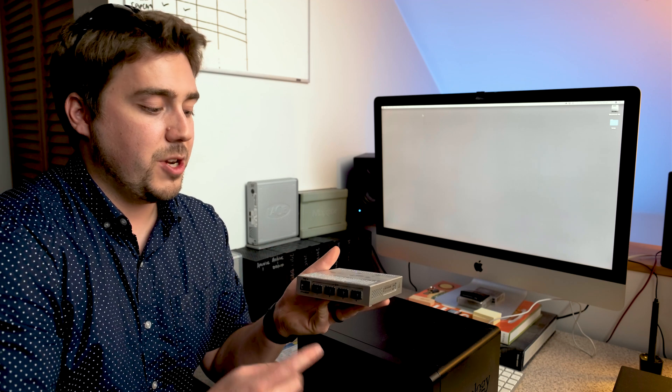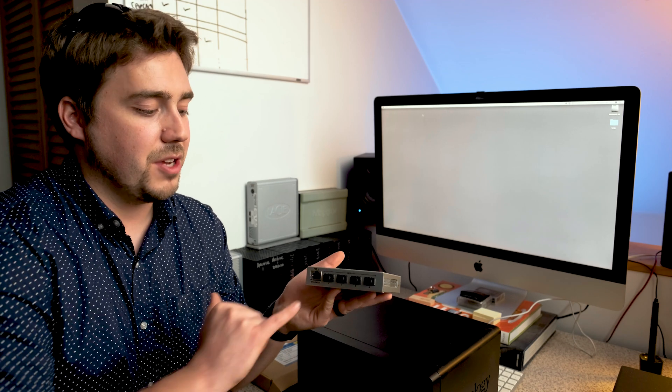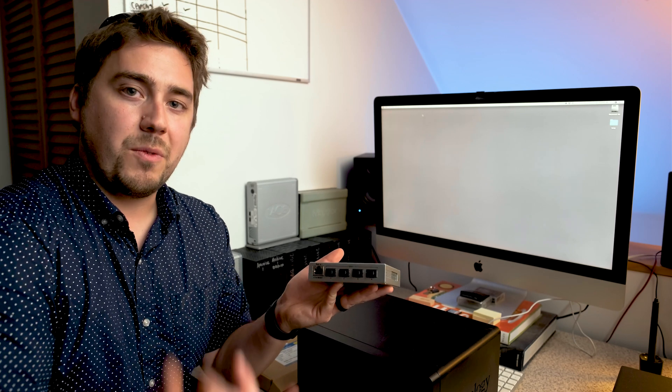Another thing we're going to need is a switch. A switch in networking is basically just a bridge between different devices. All we really need is the computer connecting to the NAS to be 10 gig — whatever happens on the rest of the network, we don't care, so long as the computer and NAS have a fast connection. This 10 gigabit capable switch will have the NAS plugged into one port, the computer into another, and a port running to Jeff's router so everything communicates on the same network and has internet access.